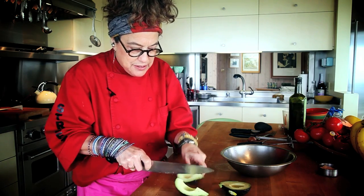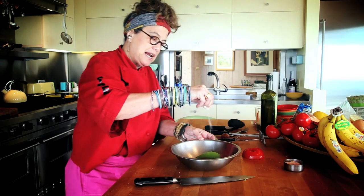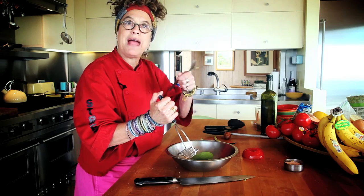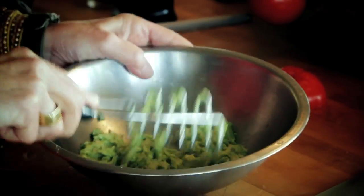I'm quartering it because it's just the easiest way to peel it. Then I just take this with a little bit of salt, because that acts as the abrasive. You don't need a masher — you can use a fork to mash. It doesn't matter. Just going to mash it up like that.